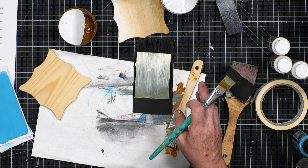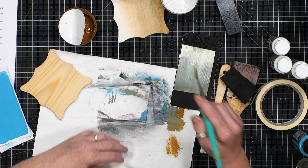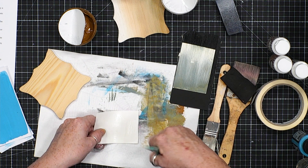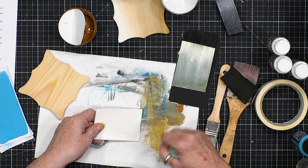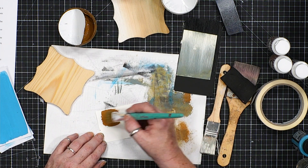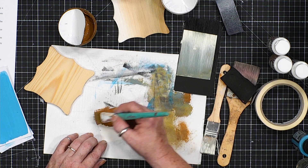Now the thicker one — get another piece of card. If you don't want to clean your brush with water, you don't have to — just make sure you get plenty off on your paper. Now I'm going to go in quite thick to show you how this really does look like terracotta.